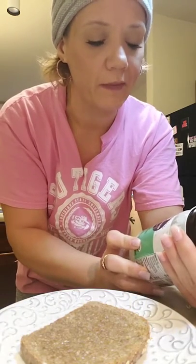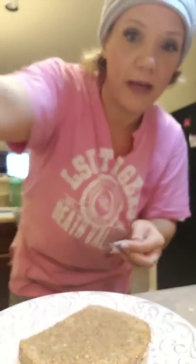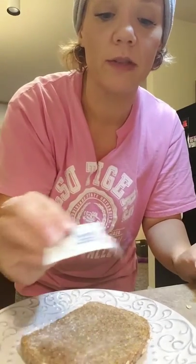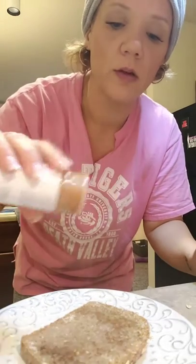I bought this — I don't even know where, I probably bought it on double sale — but anyway, just coconut oil. I put it on my toast and now I'm going to take one package of stevia. I'm going to sprinkle the stevia on my toast, just like I would if it was cinnamon and sugar. A little stevia, and then I've got my cinnamon here. I'm going to sprinkle it on top of my toast.